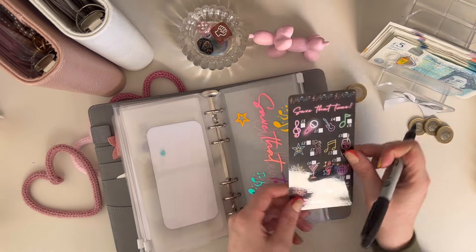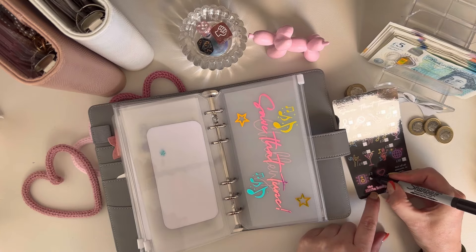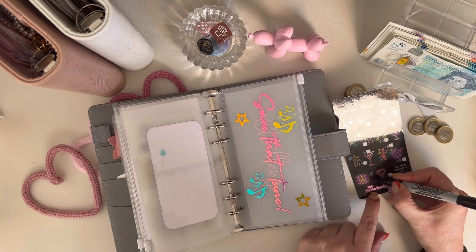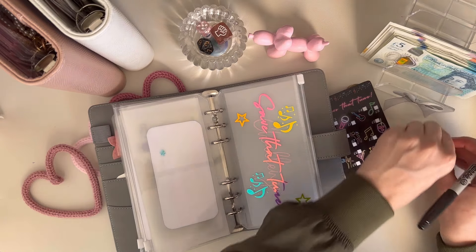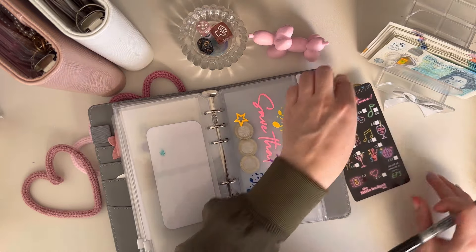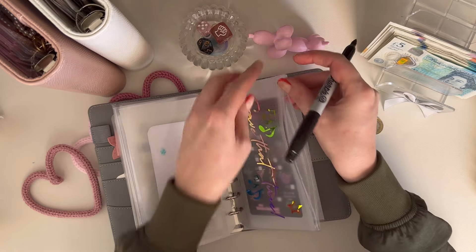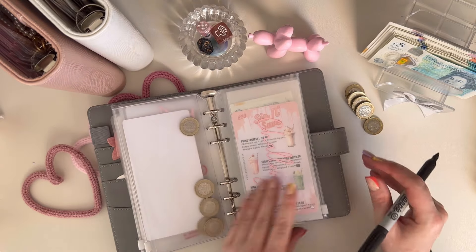I've got this challenge as well — should we put three pounds in here? This is called Save That Tune by The Little Budget Co. Just put three pounds in there. This binder is just going to be filled with coins, but you know, whatever — it's handy for the summer.